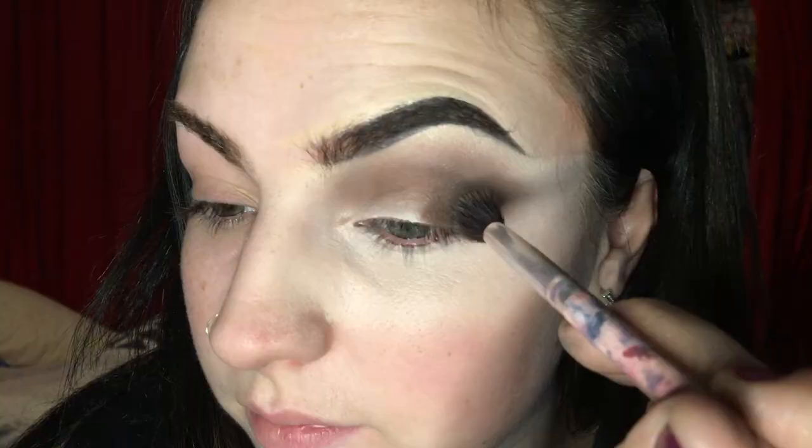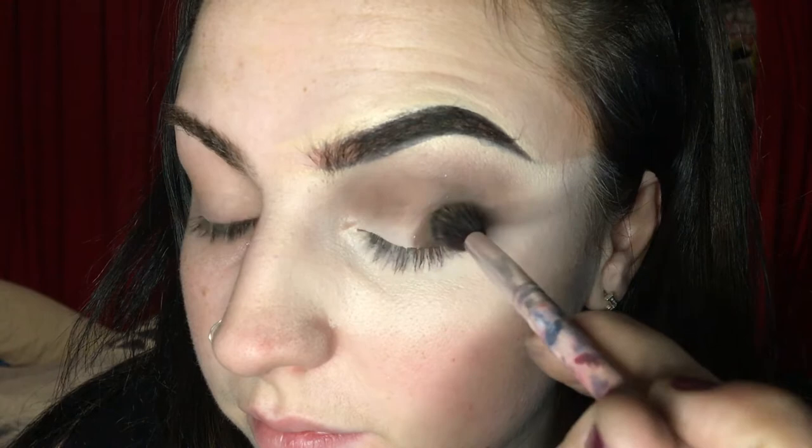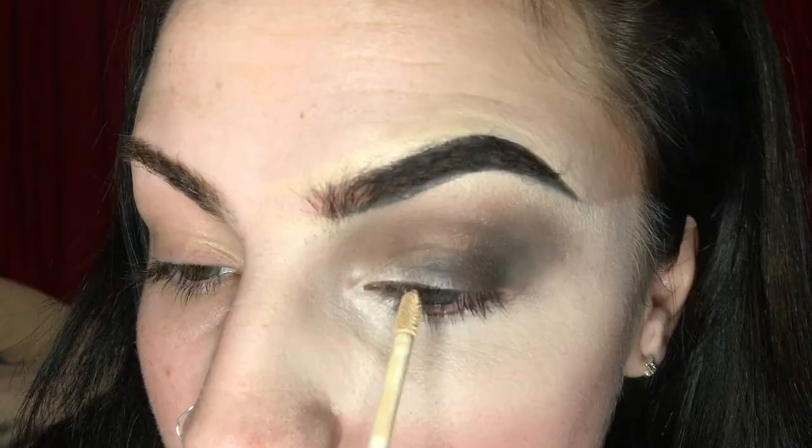Then taking the black shade from the Morphe palette and popping that on the outer corner to deepen it even further. Then I'm just going to blend it across the eyelid just a little bit so that when you cut the crease it will hopefully blend out more.